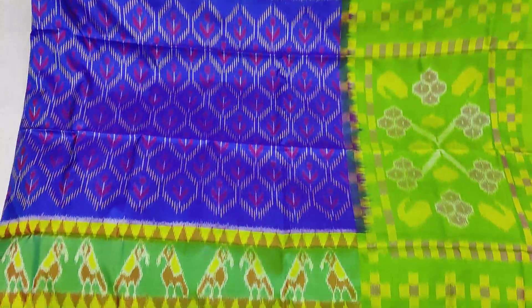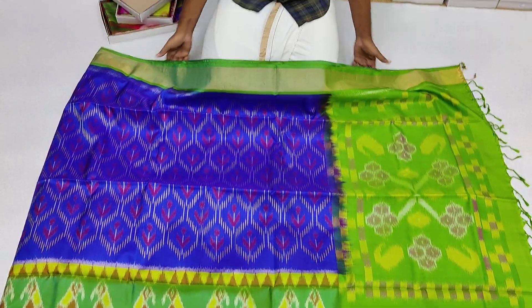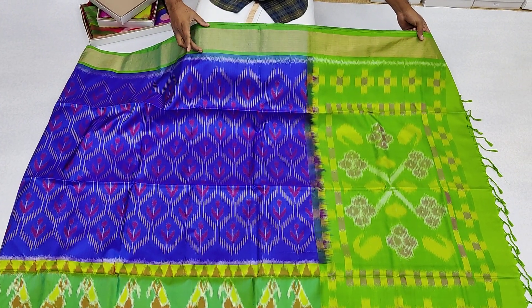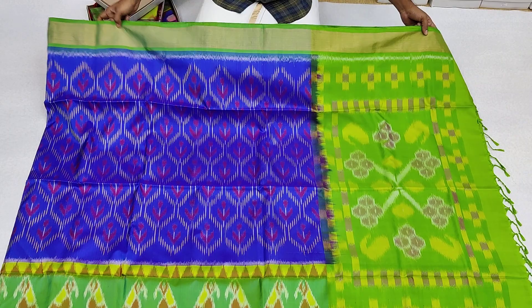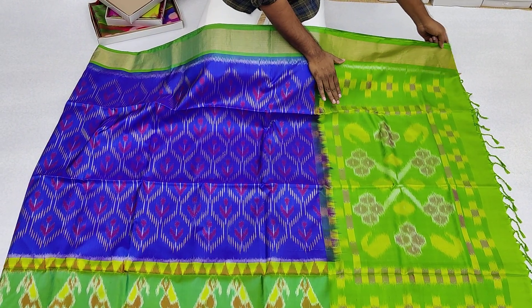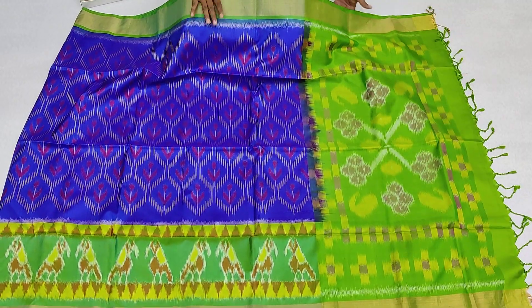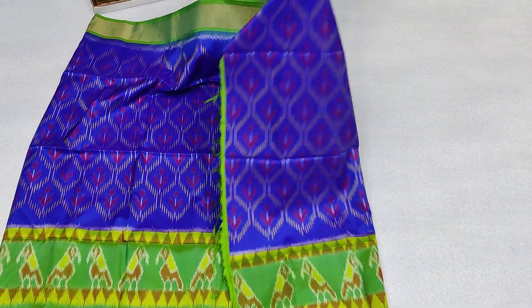The body color is blue. The pieces are green and the wheel is also green. The container length is 6.3 meters and the blouse is 5.5 meters.